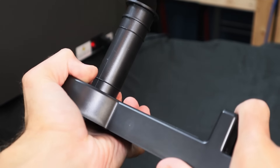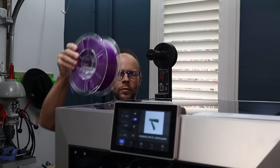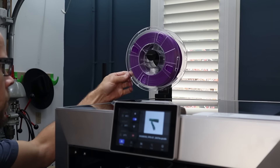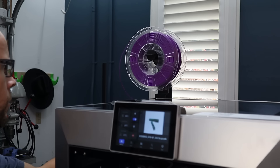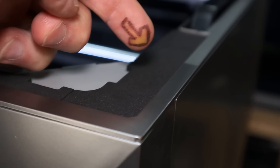The spool holder is now extra sturdy and mounts above the printer. I like this solution because it's easy to access, it keeps the footprint as small as possible, and you can see at a glance how much filament you have left from anywhere in the room. All the glass that meets up against the cabinet is sealed with a gasket material as well.